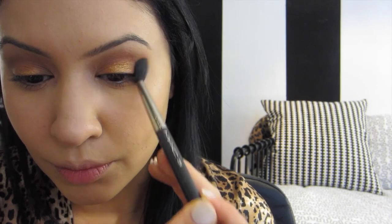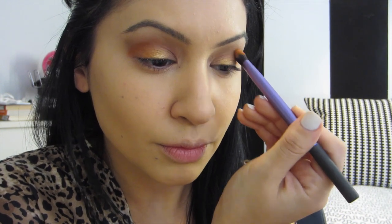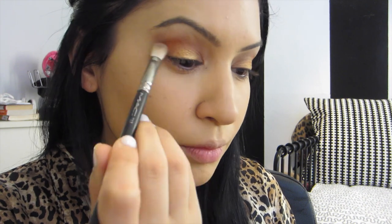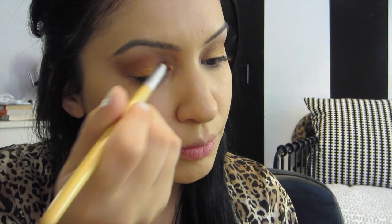Just blending that out, and now I'm using this orange color. This is Rule by MAC, and I'm applying that with a Real Techniques Dome Shadow Brush — not Sonia Kashuk. I have so many brushes that I forget the names; I just pick whatever I see. But this is an orangey color to kind of blend it out. And I'm using the MAC 217 brush, and now I'm applying the gold over again.